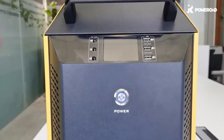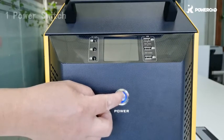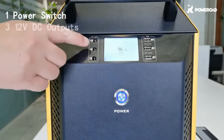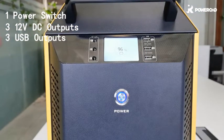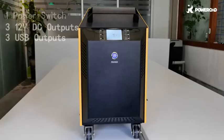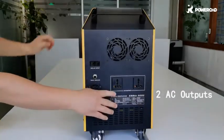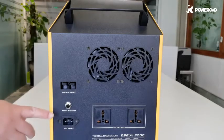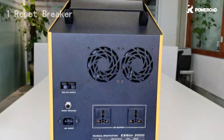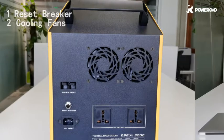Let's see what exactly this box can do for you. First, turn the box on by pressing the power switch. There are three 12V DC outputs and three USB outputs alongside the LCD screen. On the back, there are two 213V AC outputs, one reset breaker, and two cooling fans. The fans only work when needed and they work quietly.